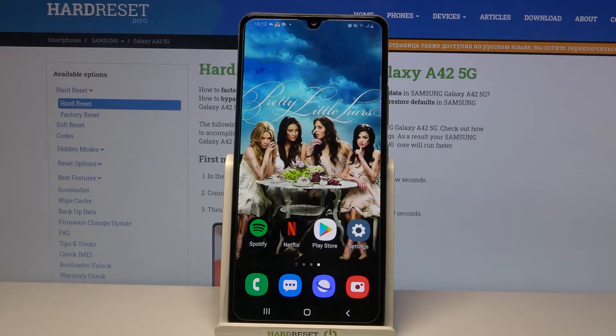Hi, in front of me is Samsung Galaxy A32 and today I would like to show you how you can set up face unlock on this device.